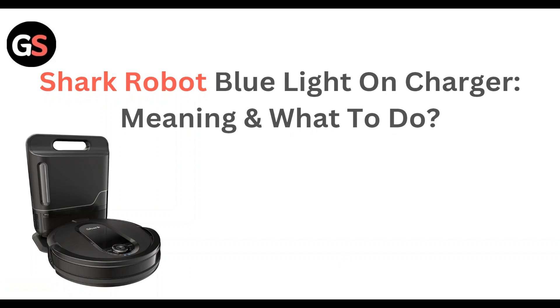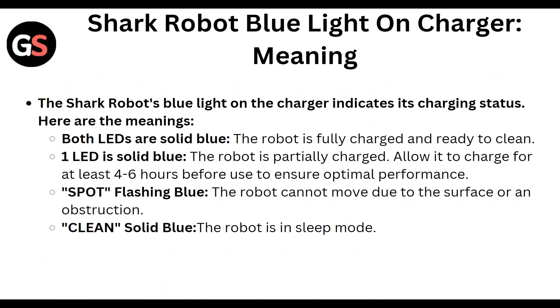The Shark robot blue light on the charger indicates its charging status. Both LEDs solid blue means the robot is fully charged and ready to clean. One LED solid blue means the robot is partially charged — allow it to charge for at least four to six hours before use to ensure optimal performance.